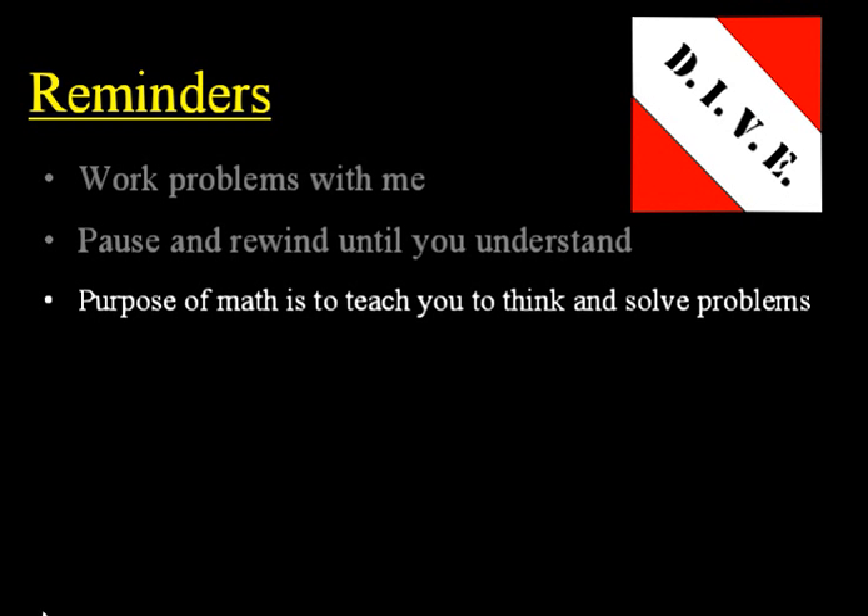Next, remember the purpose of math is to teach you to think and to effectively and efficiently solve problems. In the lower math levels there's lots of mental math, but in the upper levels especially, this is the most important purpose of math — to teach you to think and to solve problems.